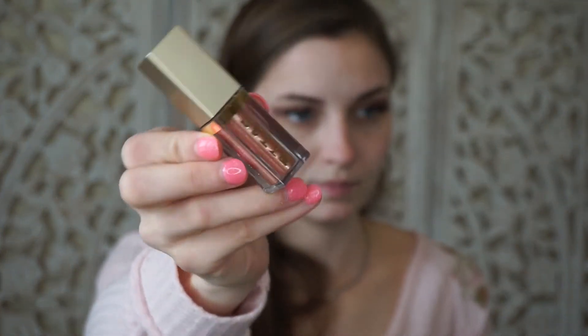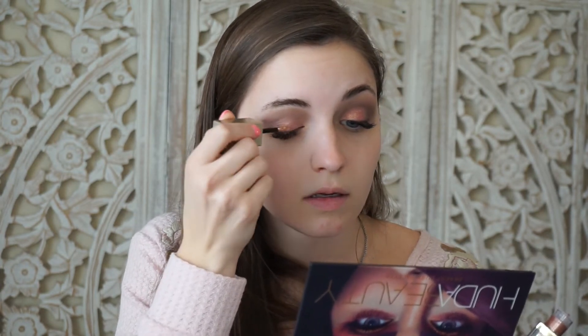The last step to this eye look is adding a little extra glitter to give it more sparkle and make it more fun. I've used this before — it's the Stila Magnificent Metals Glitter and Glow Eyeshadow in the color Rose Gold Retro. It's a very similar color to what I just put on but it's a liquid eyeshadow, so I'm just going to place it on my lid on top of the shadow and then spread it out.